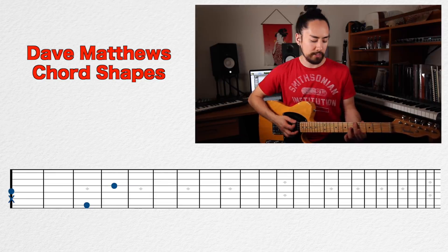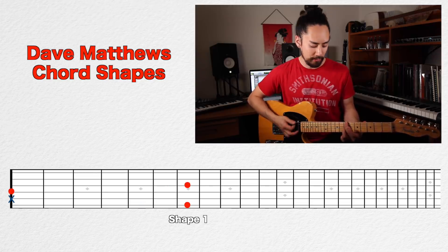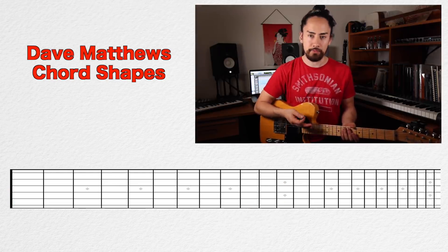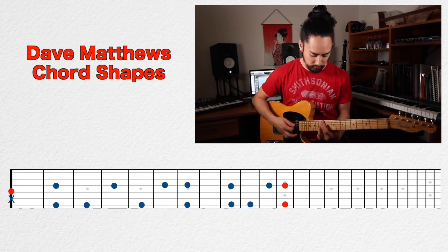Moving up the neck, we play the second shape on the fifth fret, the first shape on the seventh fret, first shape on the ninth fret, second shape on the tenth fret, and first shape on the twelfth fret. This gives us a scale of sorts with these chords. Here they all are in a row. With these we can make some wonderful melodic chord progressions.